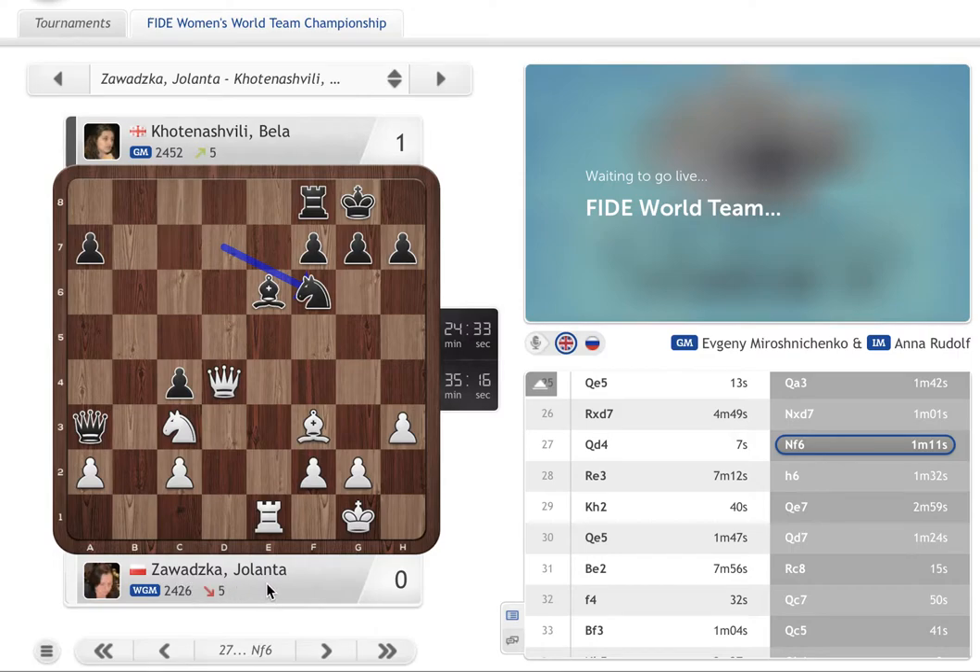Here's a game between Jolanta Zawadzka, a Grandmaster from Poland, and Bela Kotenashvili. I was following this game because I was really interested in how Jolanta would play this position. This kind of position seems to be very equal — the pawns are almost symmetrical. Maybe the c4 pawn will be a weakness, but all the pieces seem to be quite active on both sides.